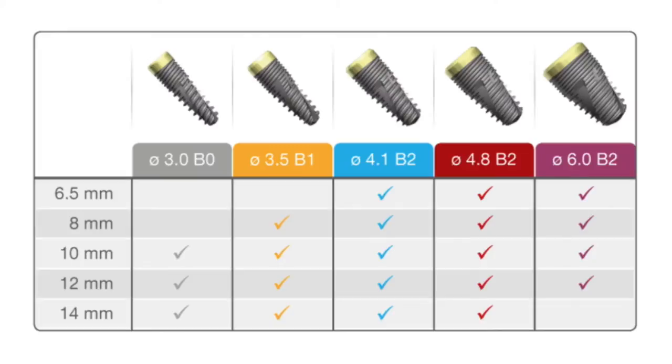12 and 14 mm. A 3.5 mm diameter is available in lengths of 8, 10, 12 and 14 mm. In 4.1 and 4.8 mm diameters, we have lengths available in 6.5, 8, 10, 12 and 14 mm. In our 6.0 mm diameter, the lengths available are 6.5, 8, 10 and 12 mm.